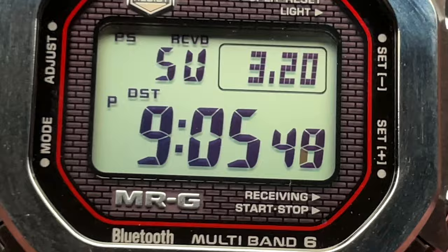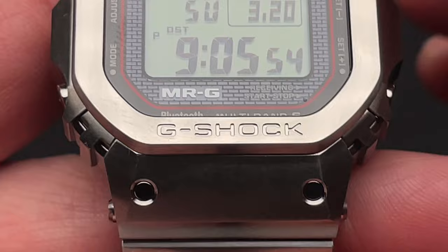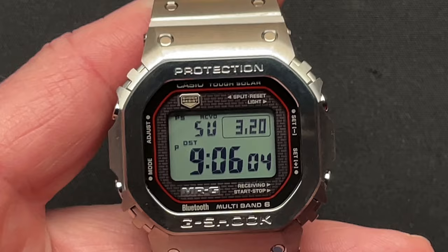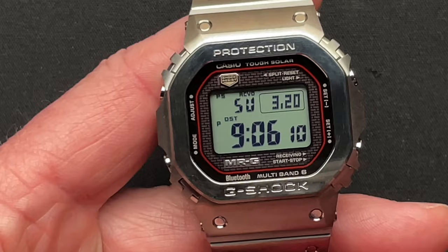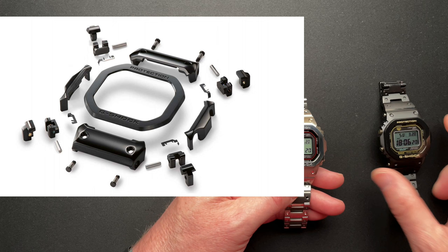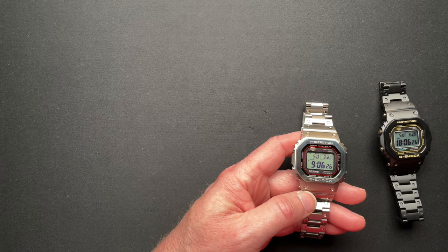The bezel is a little bit different style or grade of titanium than the rest of it, so that it has more wear resistance around that bezel. What's cool about this case — the head of the watch is 25 individual pieces. I'll put an exploded view up here in the corner that I found; it's actually of the black one, but you can see all the different pieces there.